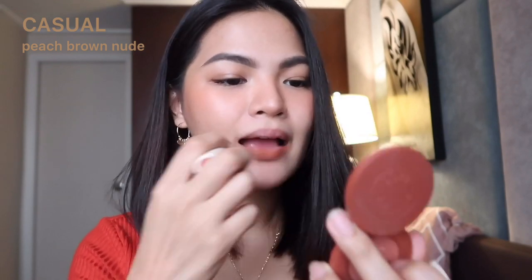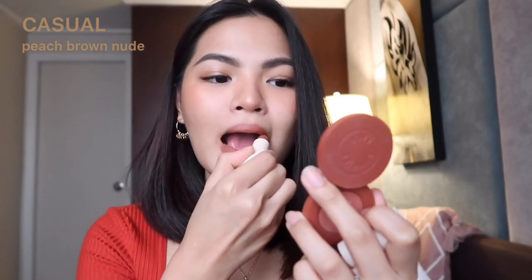Next shade is Casual — Peach Brown Nude. Casual looks so beautiful and suits what I'm wearing today. It really connected. Sometimes you just need to swatch it on yourself to appreciate it. This is gorgeous — I love Casual. So far, this is my top pick.